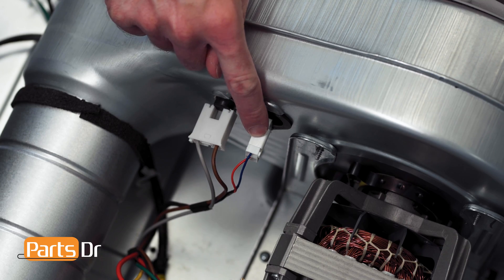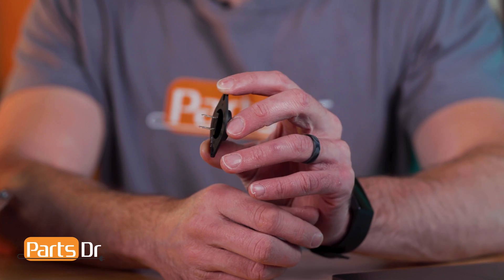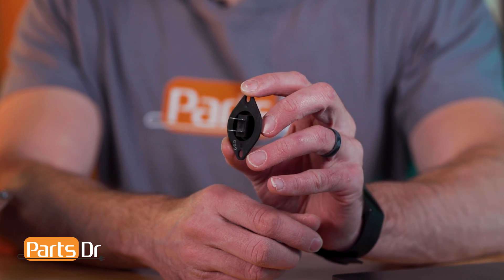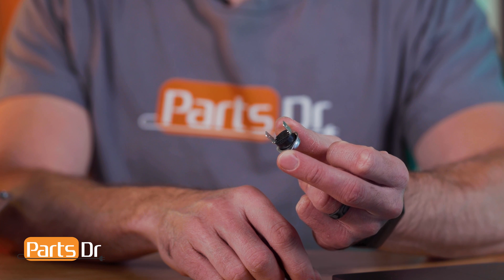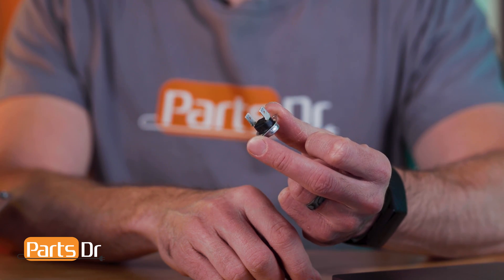The motor blower assembly contains the thermistor and high limit thermal fuse. The thermistor on the blower housing reads the air temperature blowing through the dryer and sends the temperature reading back to the main control board. The thermal fuse on the blower housing will cut off power to the heating element if the air temperature inside the dryer gets too hot.